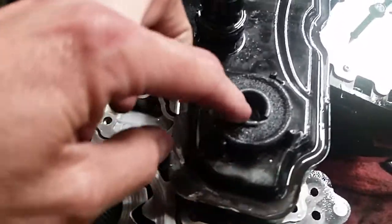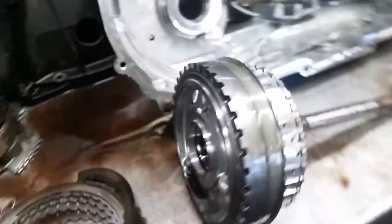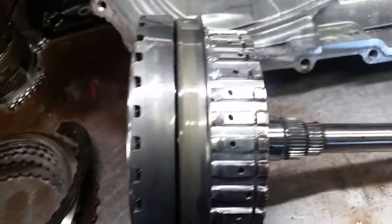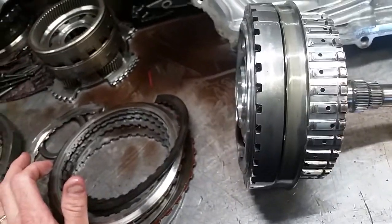Here's the filter — you can see all the metallic contamination. The nice thing is when the 3.5 reverse drum is replaced, there is a design revision that changes the wave plate design and also changes the snap ring land, giving it a little bit more depth to reduce the potential of the snap ring coming out.